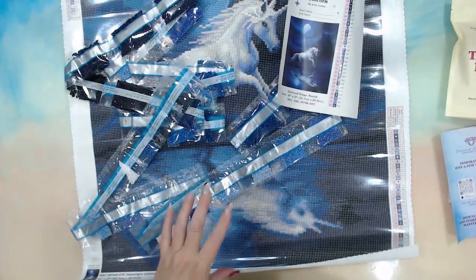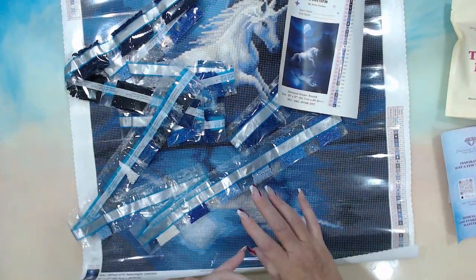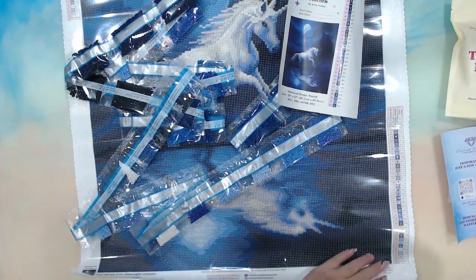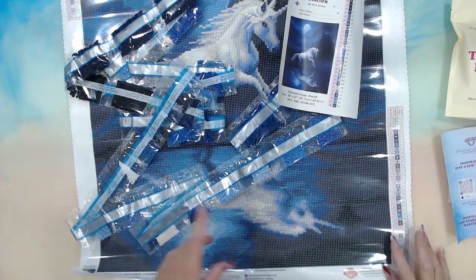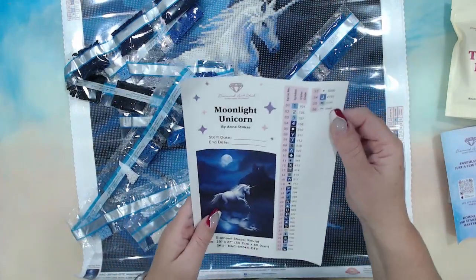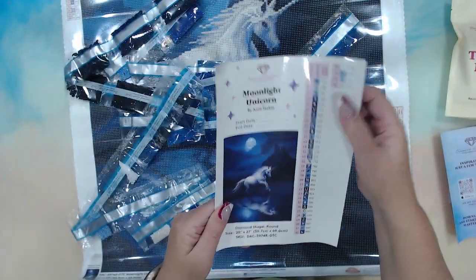36 colors total. One thing I will say — when you look at Diamond Art Club's description, they actually tell you how many colors there are, which is really good. So 34 colors plus two Aurora Borealis makes 36, and the three fairy dust drills are in there as the last three.